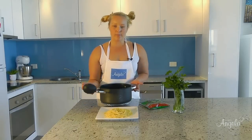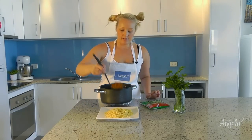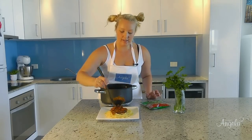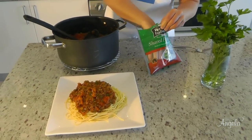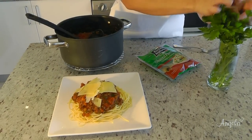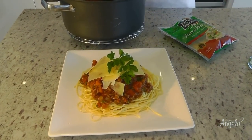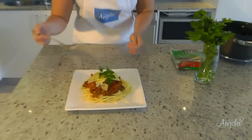Now the bolognese is ready to serve. All we need is a couple of big spoons of bolognese sauce on top of your spaghetti. Then add a few bits of shaved parmesan on top. And then the last thing is a bit of parsley.